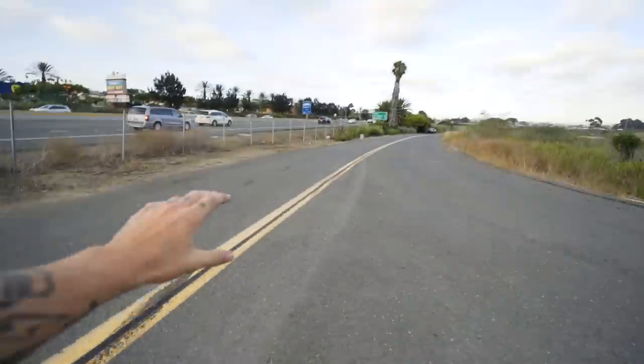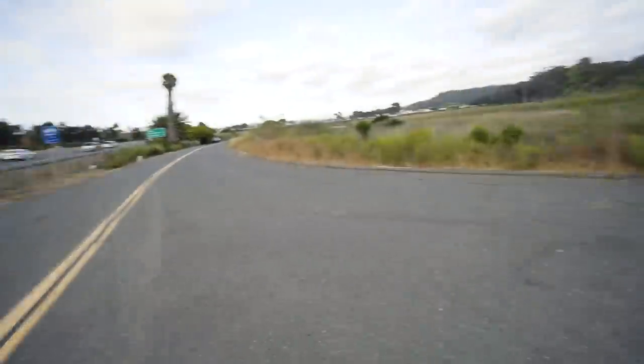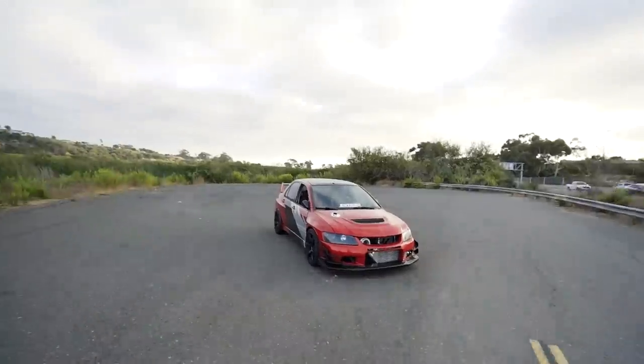We came to this little road that's pretty much deserted on the side of the highway. I thought it would be a cool location to shoot the Evo. I usually do a lot of beach shoots, so I want to challenge myself to not do any beach shots for a while because those always look good. I want to use this empty road and make it look cool somehow, so I'm going to get my camera set up.